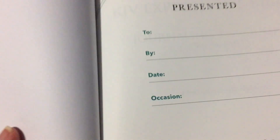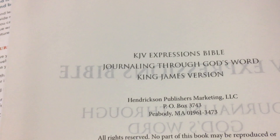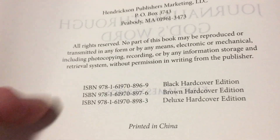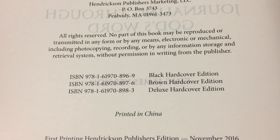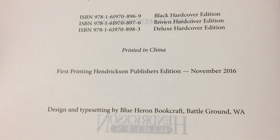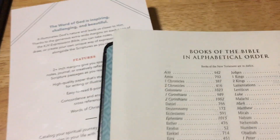You have a nice paste-down inside with a mosaic pattern. You've got your first page with a presentation page — to, by, date, occasion — and there are lines for that, quite a nice little presentation page inside the cover. These are the other versions you can get: the black hardcover which is this one, a brown hardcover, and the deluxe hardcover. It's printed in China. The contents include the Old Testament and the New Testament, also listed in alphabetical order.